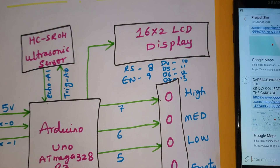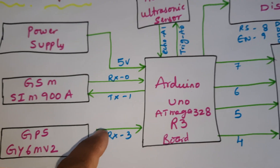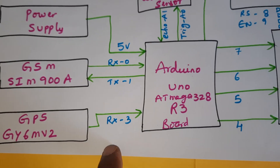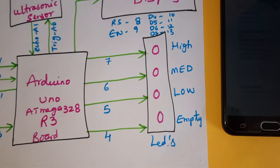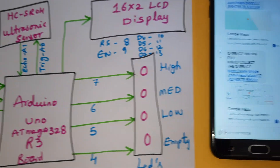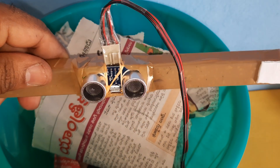GPIO pin numbers 8, 9, 10, 11, 12, 13 are used. The HC-SR04 ultrasonic sensor is connected to A0 and A1. The GSM module is connected to RX/TX pins 0 and 1, and the GPS module uses external serial communication. There are four LED indicators connected to pins 4, 5, 6, 7 representing empty, low, mid, and full states.